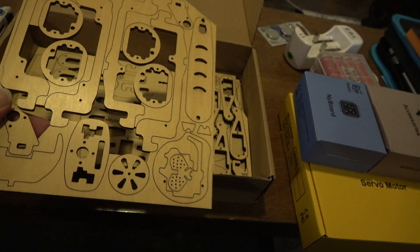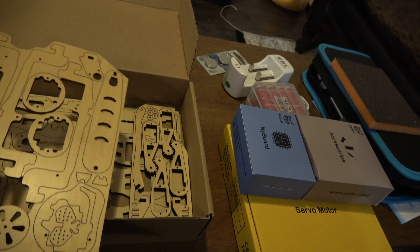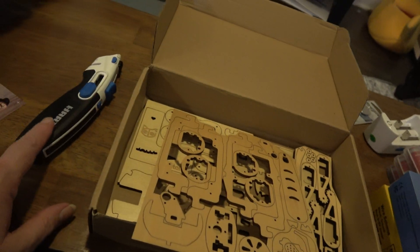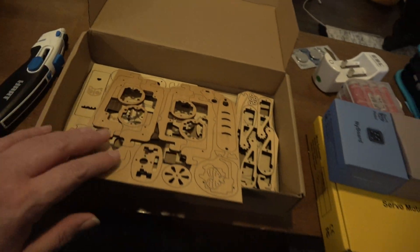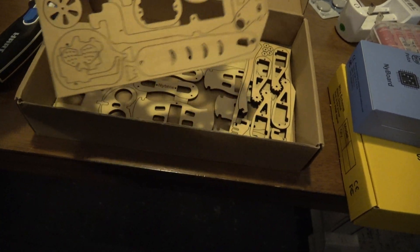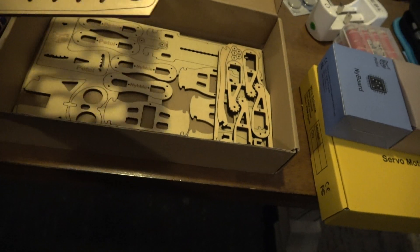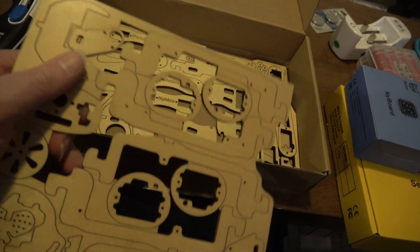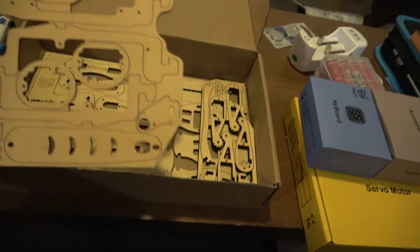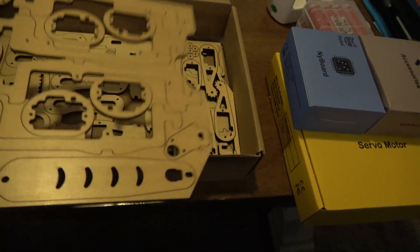I need to sand them, so that's what the sandpaper is for. I'm gonna pull them out carefully because I don't want to hurt them. The pieces for the head are here - I watched the head assembly video. This is the tail here actually, and then I think this is part of the head pieces, so some of this is other parts.